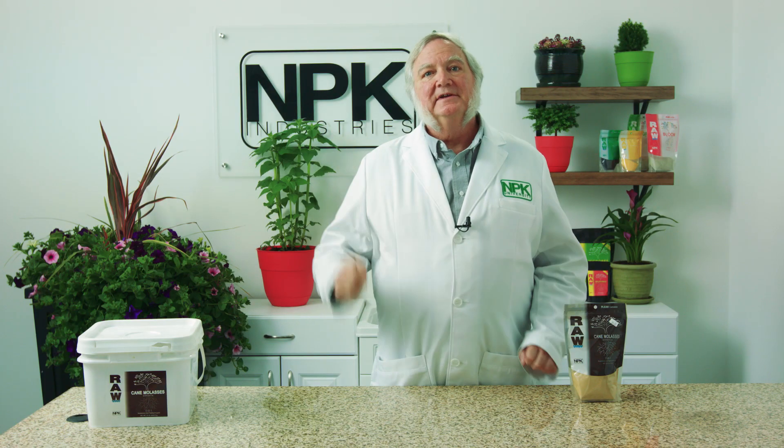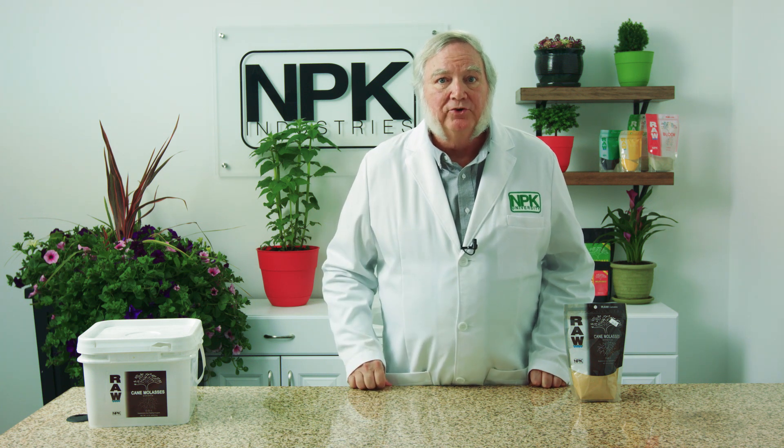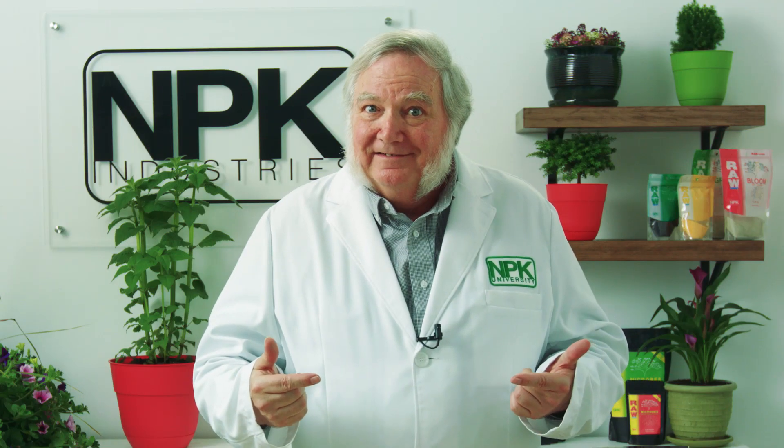I took a sample and sent it to the lab. Three days later, it came back with zero nitrates. I retested, but there were no nitrates — it was nitrites.